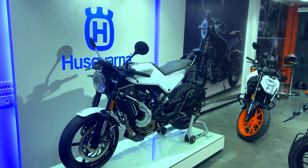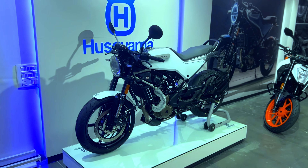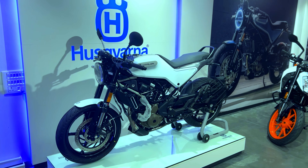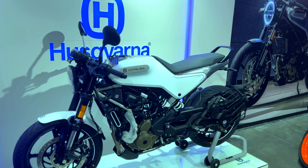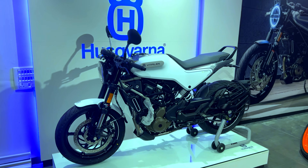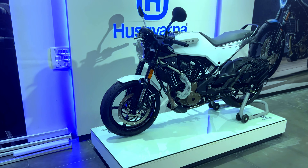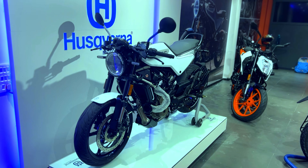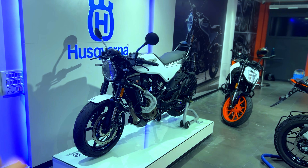Basically, understated minimalistic Swedish design. It is very simple, yet sophisticated with striking elements. When you look at this bike, it has an unusual look. So if you want to grab attention, then obviously this is an obvious choice.